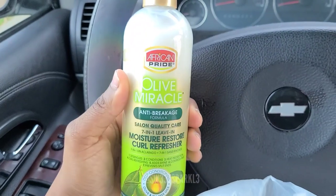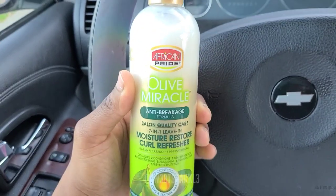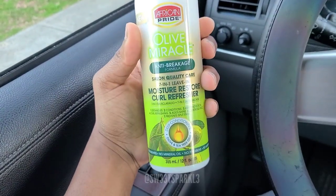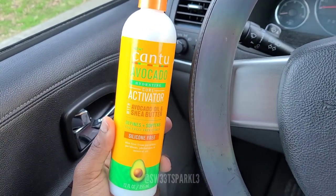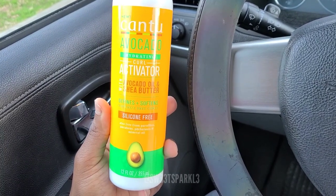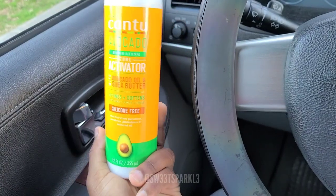This one right here is the African Pride Olive Miracle - it says 71 Leave-In Moisture Restore Curl Refresher. To me this seems like a good leave-in conditioner and it's liquidy, so something that's not going to weigh your hair down. It also has conditioning olive and tea tree oils. The next one is the Cantu Avocado Hydrating Curl Activator with avocado oil and shea butter - defines plus softens for frizz-free curls. This seems like a moisturizer and a curl activator, so I'm interested in putting this on my new growth to see how it reacts.